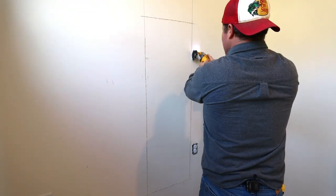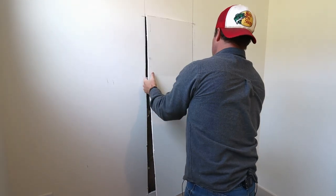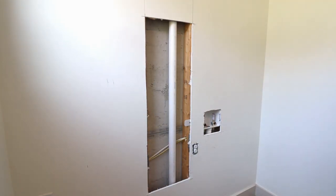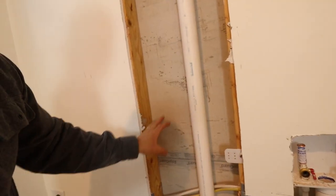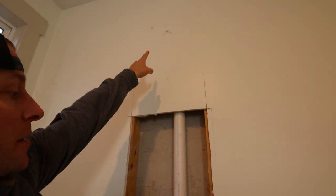Once we have this patch removed, we'll have access to everything we need to make this job happen. This right here is the back wall of our shower, and about right in this location is where I'm going to want the shower valve. Up top there is where I'm going to put the shower head.